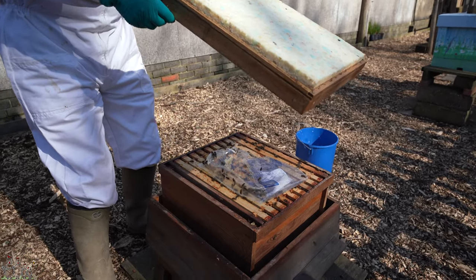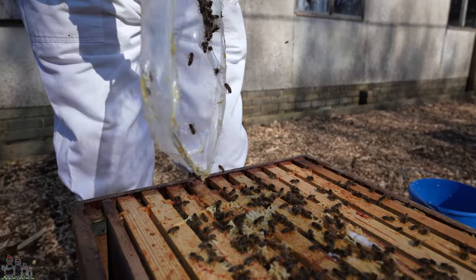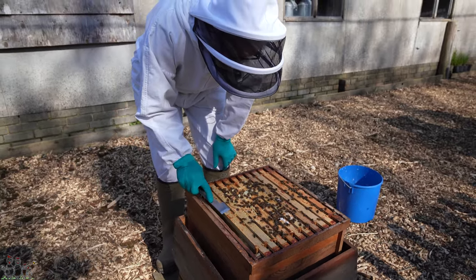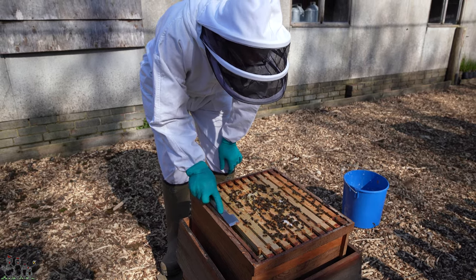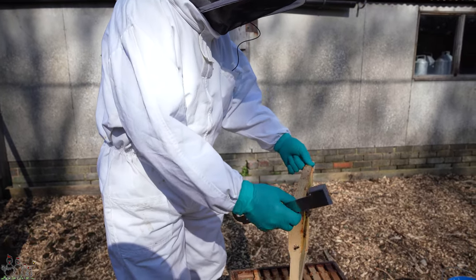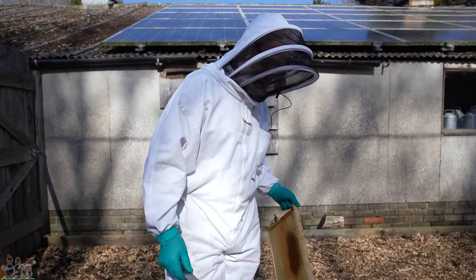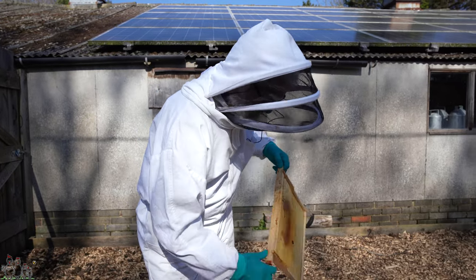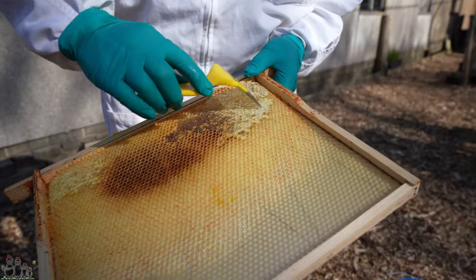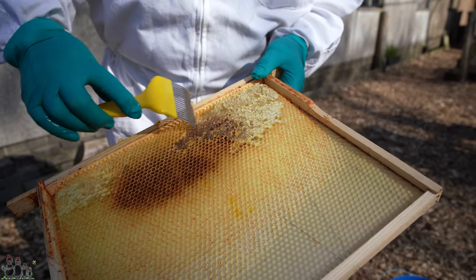Oh my goodness, they're laraping through that fondant! They've been busy — they've even started making a bit of comb there, haven't they? And you moved the brood towards the centre last week because they were all up against that far wall. What I'm going to do, as it's a nice day, is scrape those cappings off. Why are we scraping them off? Just to encourage them to move it about a bit. Some of it is probably crystallized. If it's uncapped then they'll be attracted to it, they'll eat it, and then they'll deposit it again somewhere else.